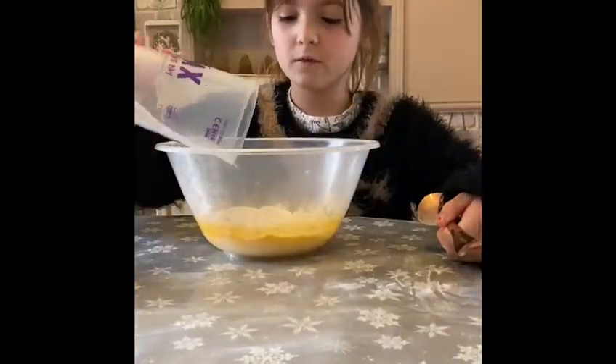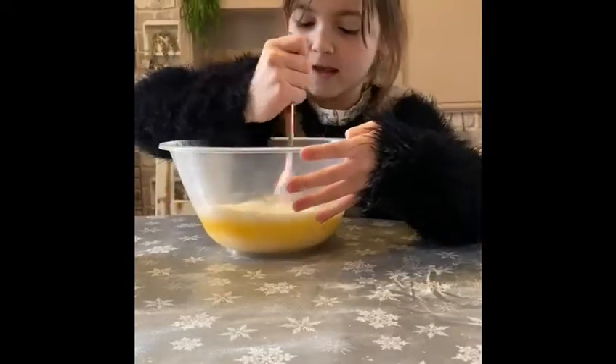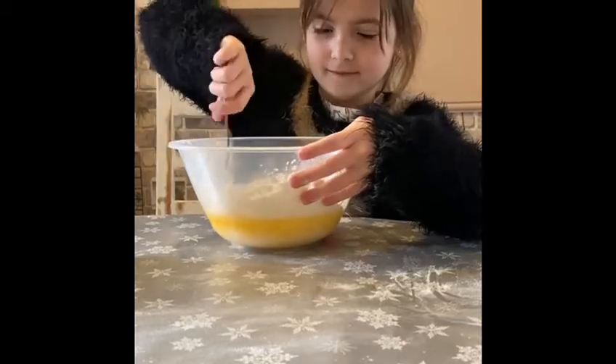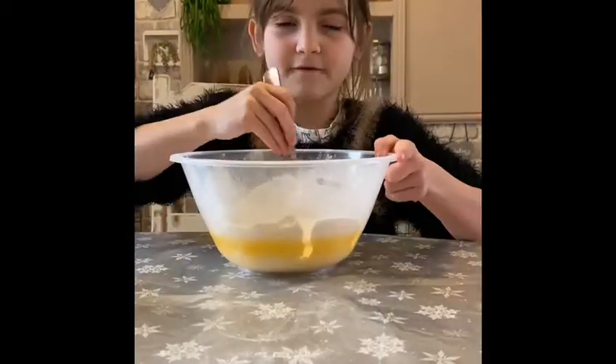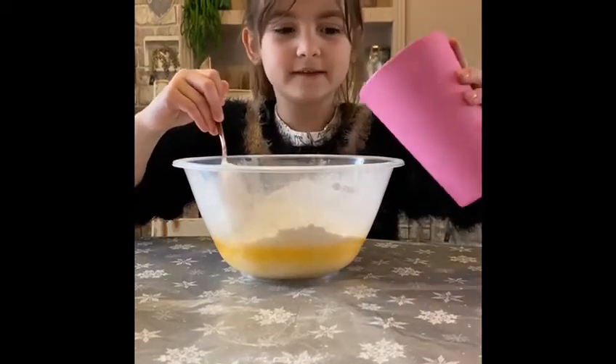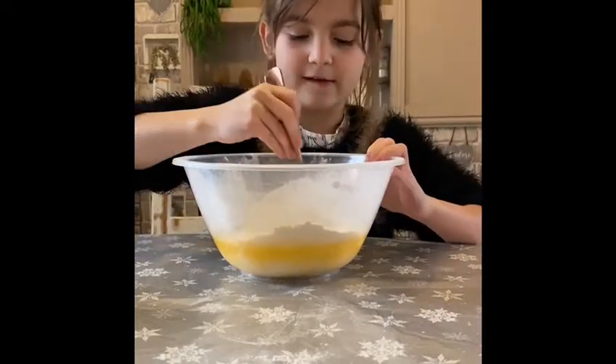Add the salt, then mix the flour and salt together. Once the flour and salt is mixed up, add little bits of water at a time until it feels like dough.